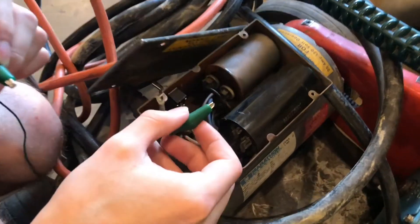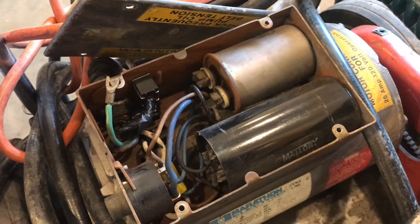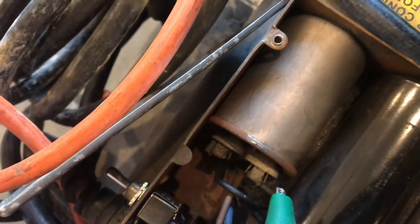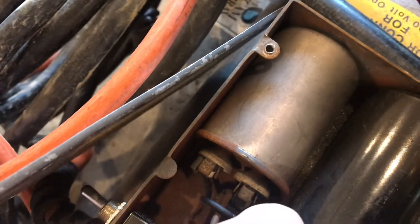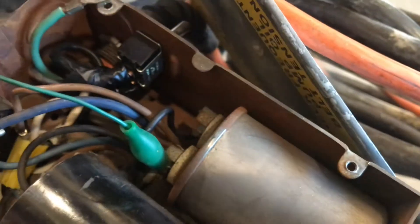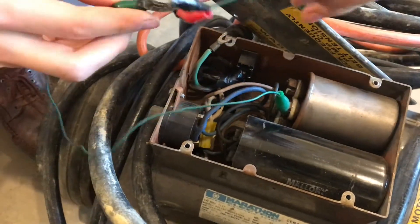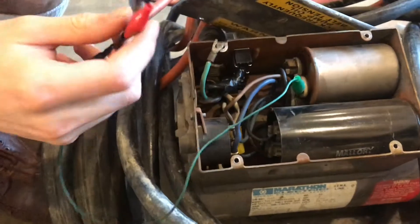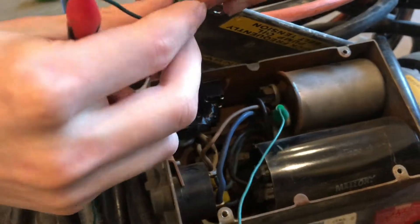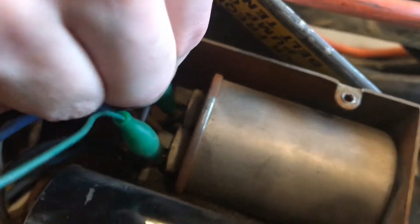Carefully connect the gator clips one at a time to whichever capacitor you're working with — connect one to each side. I'll put the first one on now, then connect the second. There should not be any sparking because of the low current. There might even be zero volts across it already, but you always assume there is high voltage on a capacitor.